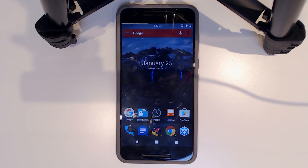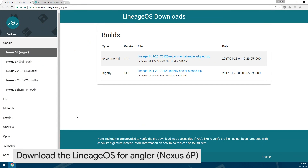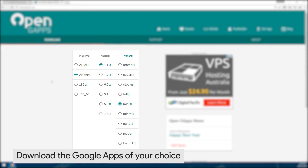To get started, we're going to go over to the official Lineage OS website to download it. The address will be in the description below — it's download.lineageos.org/angler, which is the name of the Nexus 6P. I've downloaded the latest nightly file, just recently uploaded, and you'll also need to download your choice of Google Apps.